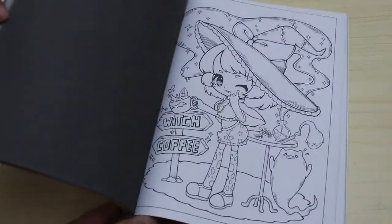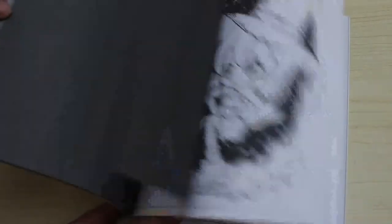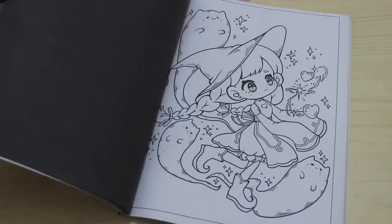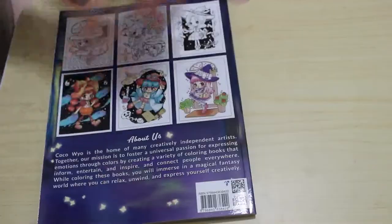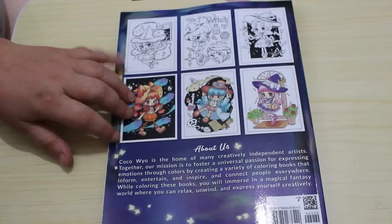Next on the list is Chibi Witches by Koko Wayo. I've seen this on so many channels so I thought I'd pick it up — there are some really cute ones in this one. I have filmed a flip through which will be up fairly shortly. I like things like this, really nice.